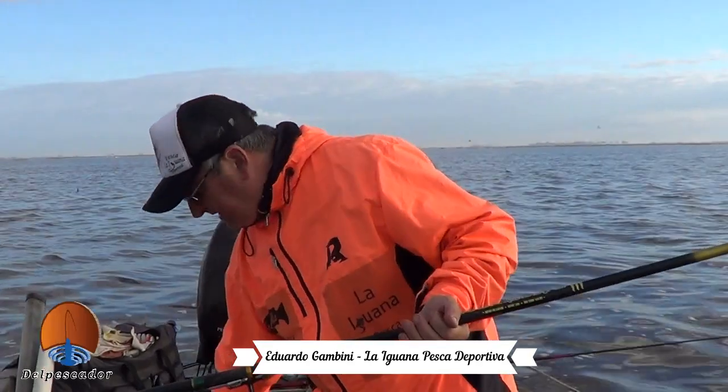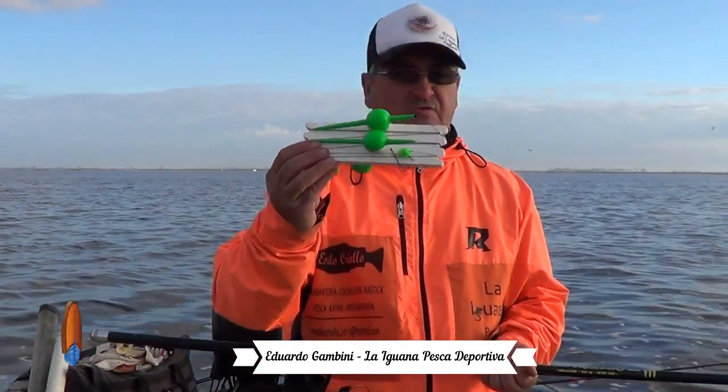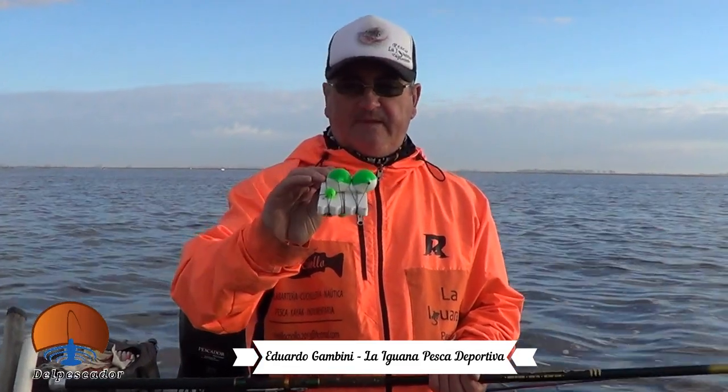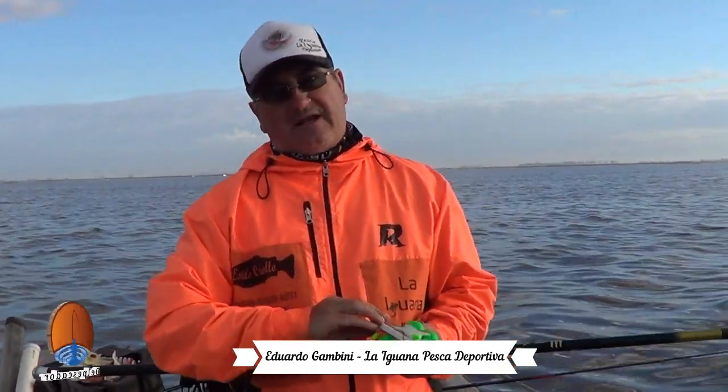Estamos usando líneas de flote, acá voy a mostrar una. Estoy usando palitos desiguales en balsa, con bajada más o menos entre 30 y 40 centímetros. Vamos gareteando ahora, vamos a arrancar a hacer un garetito, a ver qué pasa.